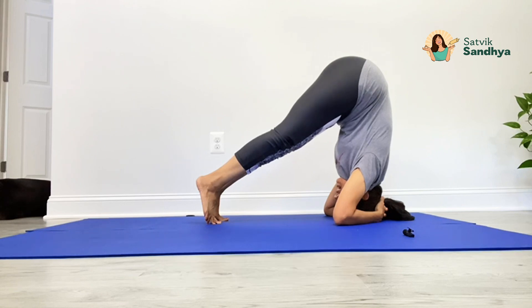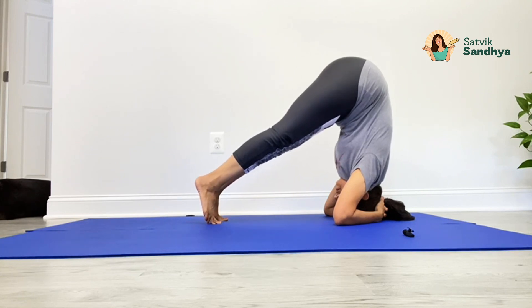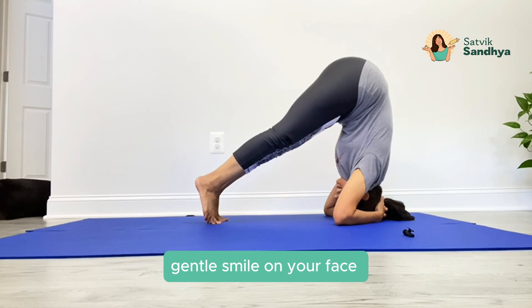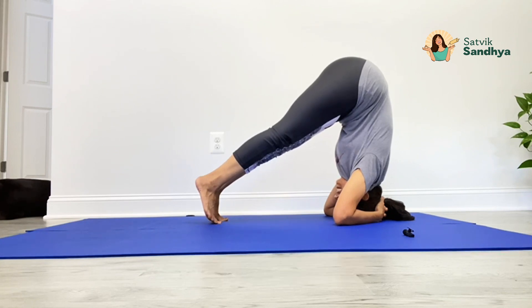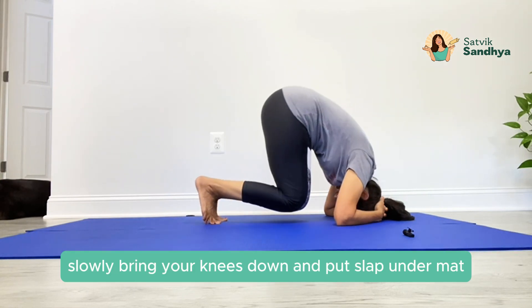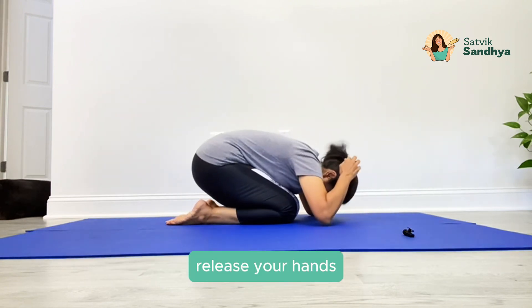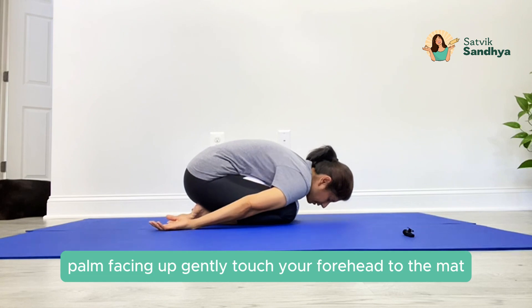And exhale. Stay there for five. Gentle smile on your face. Slowly bring your knees down and place them flat on the mat, release your hands, keep them next to your legs, palms facing up.